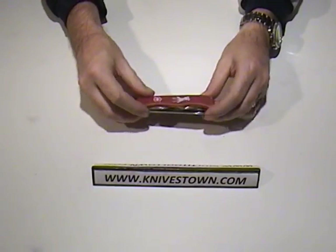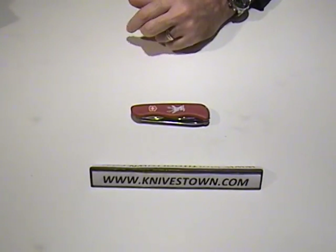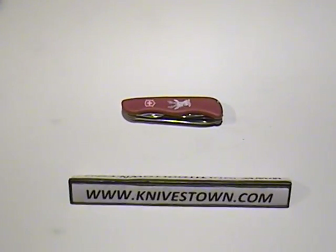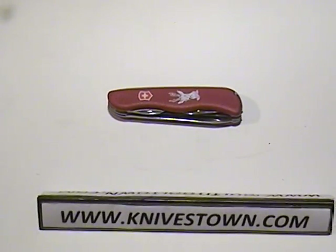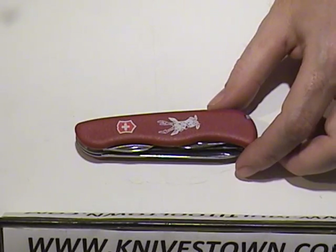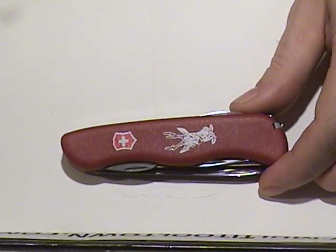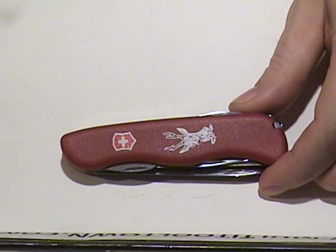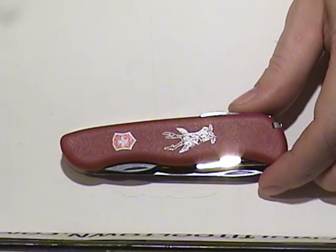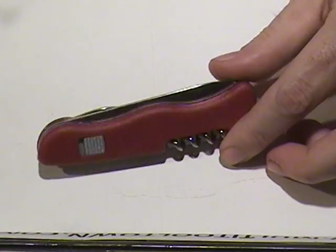The knife is said to have 11 tools on it, and I'll just go through those with you. That would be a locking blade, a corkscrew, a wood saw, a gutting blade, a cap lifter/can opener, a screwdriver, wire stripper, reamer, key ring, tweezers, and toothpick. And it comes with the Victorinox lifetime warranty.